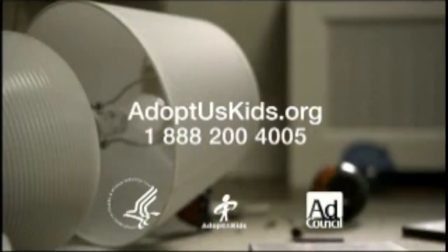You don't have to be perfect to be a perfect parent. There are thousands of siblings in foster care who will take you just as you are.